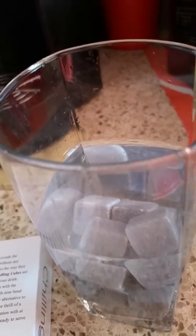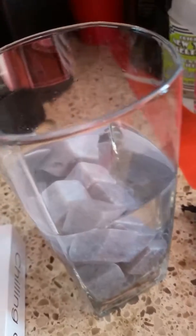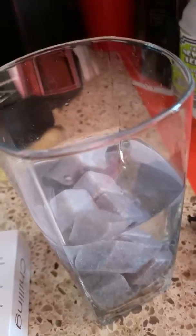Keep the Chilling Cubes in the freezer. They have a little bag here for you until you're ready, and you can wash and rinse them. You only need one or two of them — just one or two is fine.